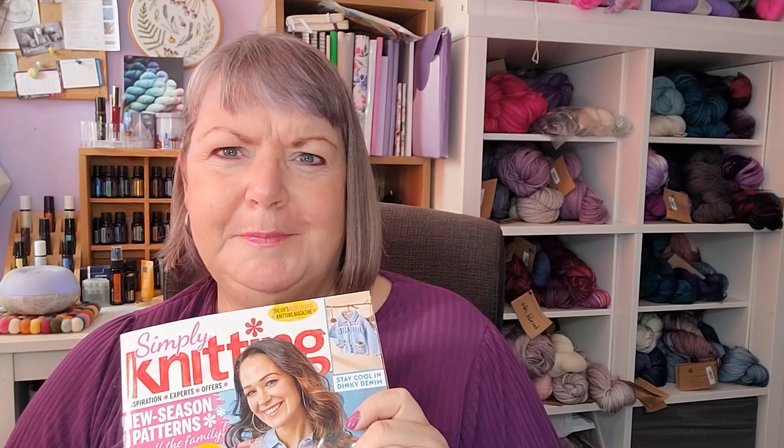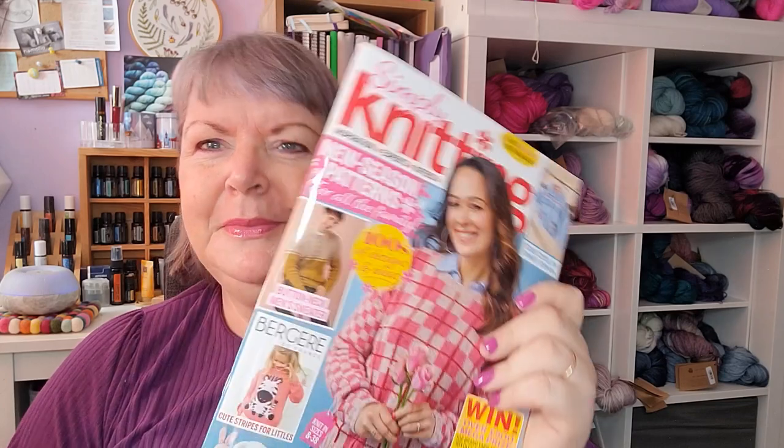That's issue 248 of Simply Knitting Magazine — hopefully still in shops in the UK. I hope you enjoyed this video. Please give it a thumbs up and consider subscribing. Let me know if you've got this issue, what you think of the design, or whether you've tried Skeppies Marina Soft. I've knitted a few things in it now and I really quite like it. Thank you very much for watching and I'll see you next time.